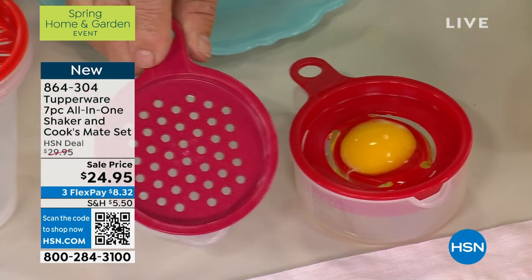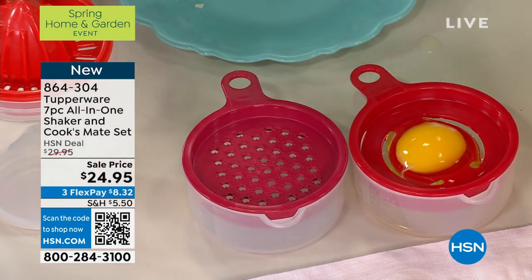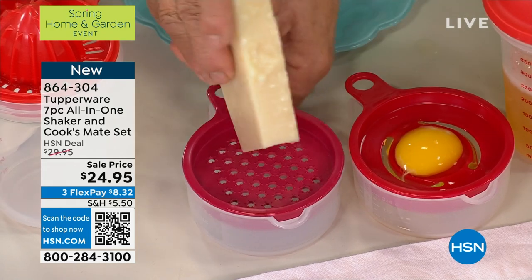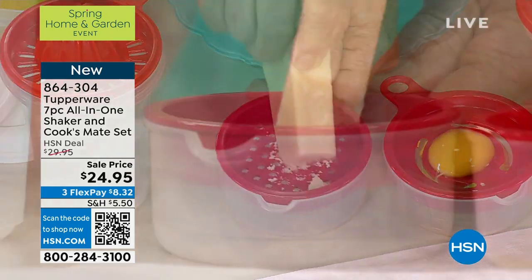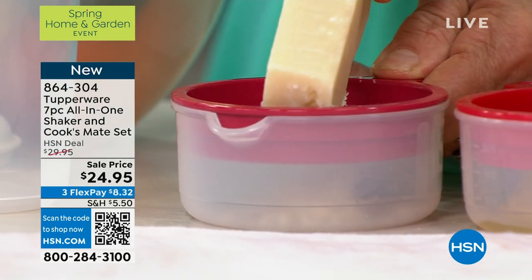Over here, this lid, which also comes with it — you're not choosing — and this all still comes with a shaker. It's the grater. So we grate our cheese right into the container so we can measure it when we're making our Alfredo.